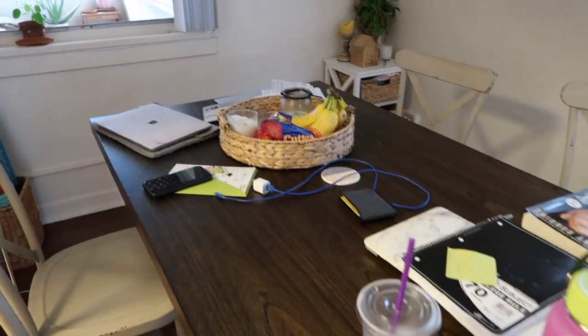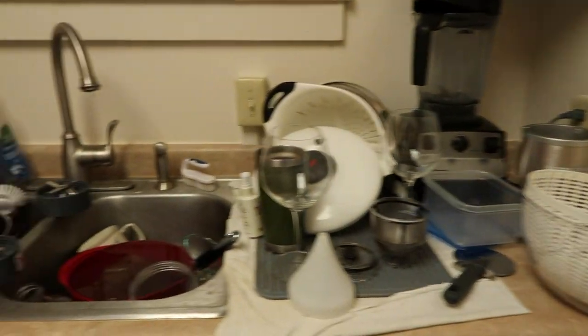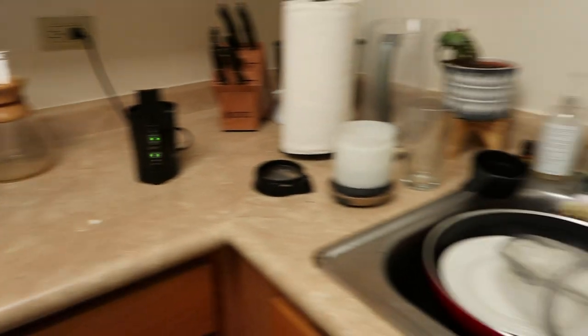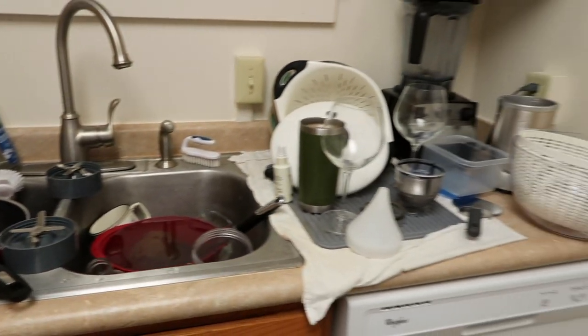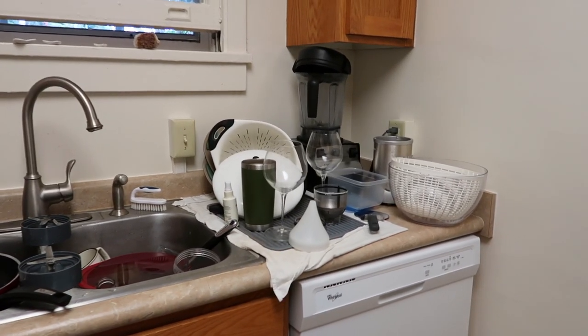So, we have this situation. We have shopping bags, and then look at the kitchen — it is a disaster. We are going to be picking all this up, and hopefully it will look better in about 30 minutes.